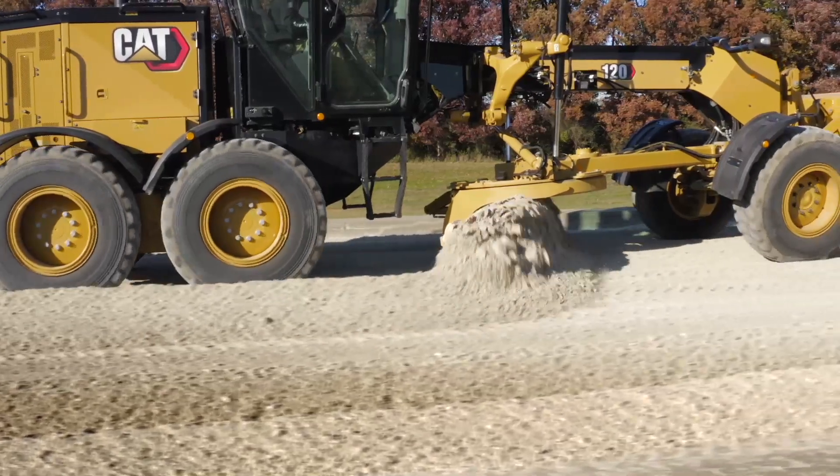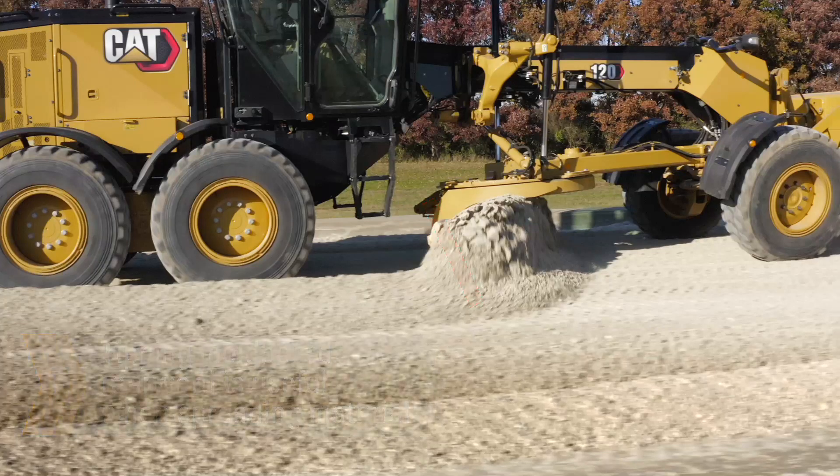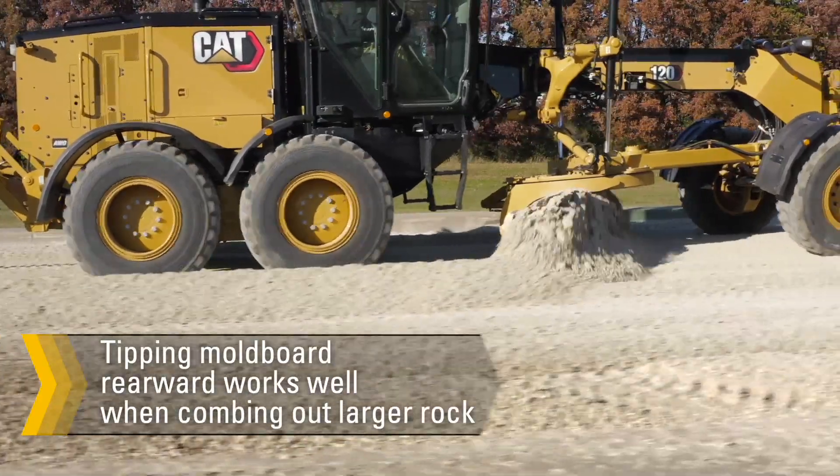Tipping the mold board rearward creates a lift and throw action, which is useful when spreading material. In this application, keep a gap between the mold board and the ground that corresponds with the desired lift of material or size of material you would like to leave on your project or road. This method works great for snow removal, spreading material, and combing out larger rock.